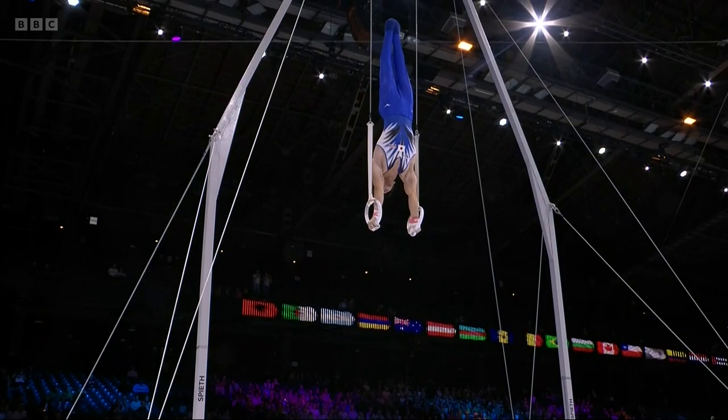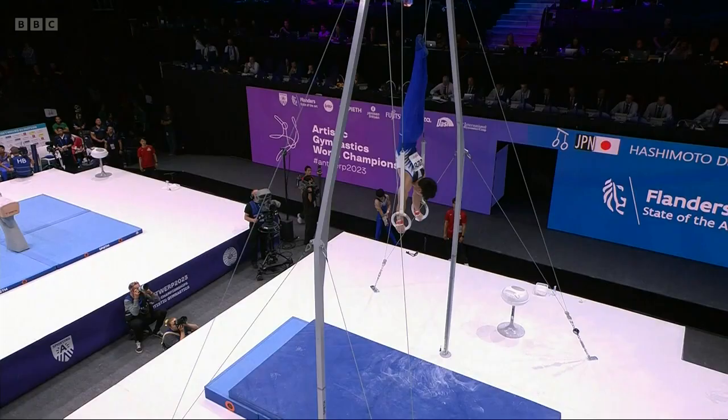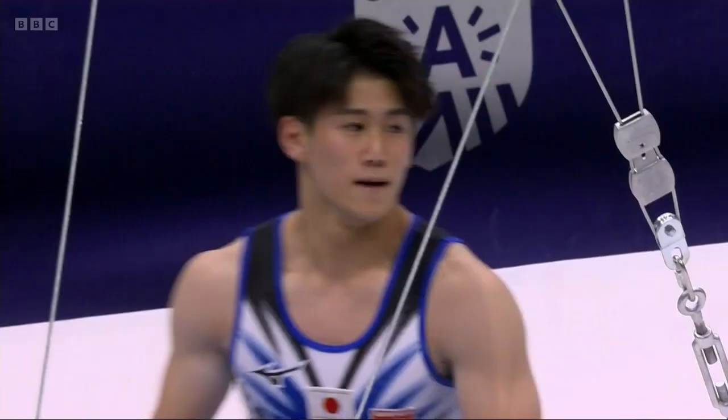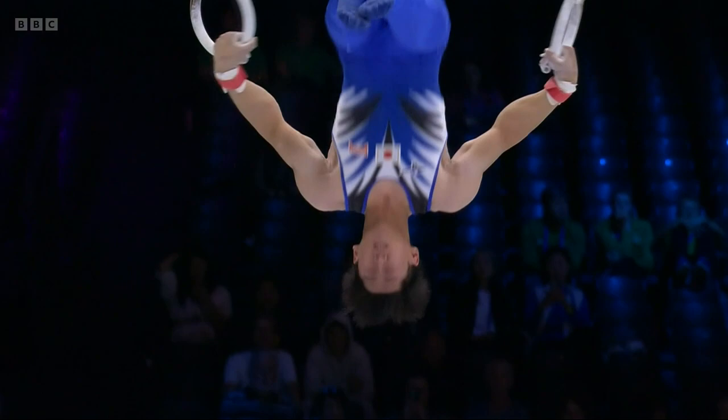You don't find many good all-round gymnasts who are also good on the rings, because your frame is built differently. For the all-round you have to be a lot more agile. Big dismount — well, I think he'd be relieved to get through that. It's not his best work, but he can rely on the fact that he's got three good pieces of apparatus still to come.